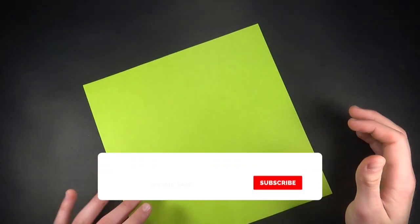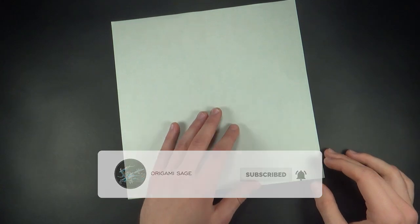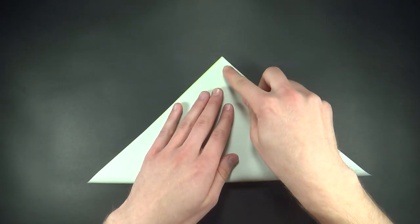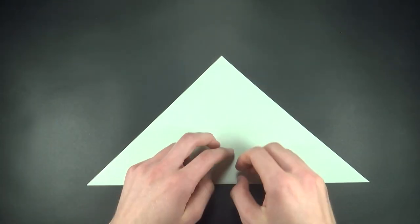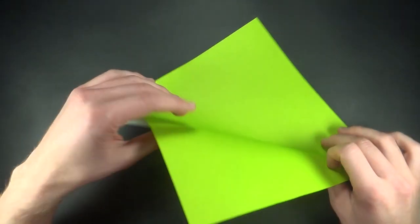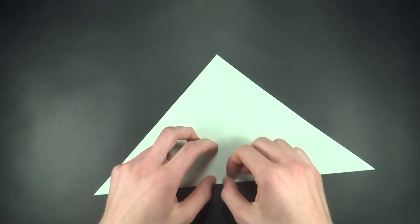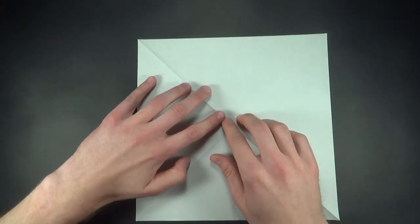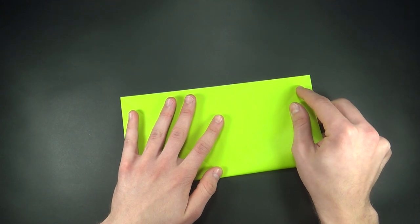First step is to make a bird base. I'll show you a way to do it which is different from the traditional method, and it makes collapsing way easier. First step is to turn the paper on the colored side and fold the diagonals in both directions. Now let's do it in the other direction. Now we'll go to the white side of the paper and fold horizontal and vertical symmetry lines.